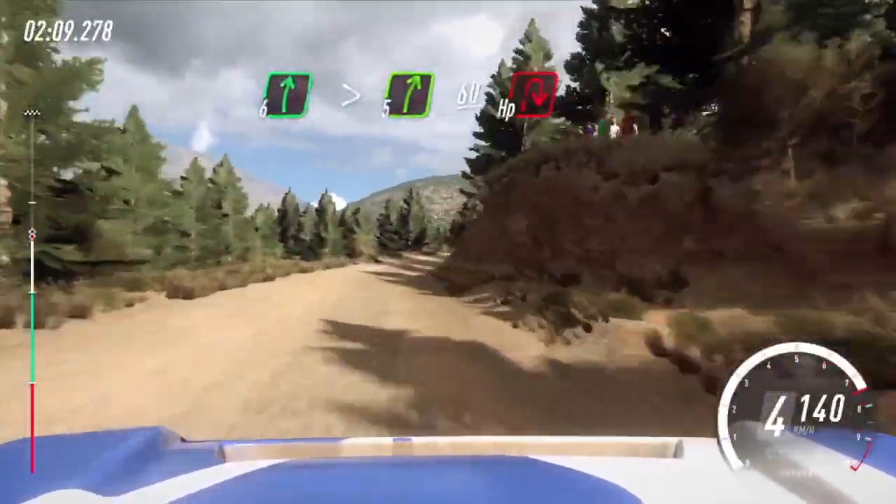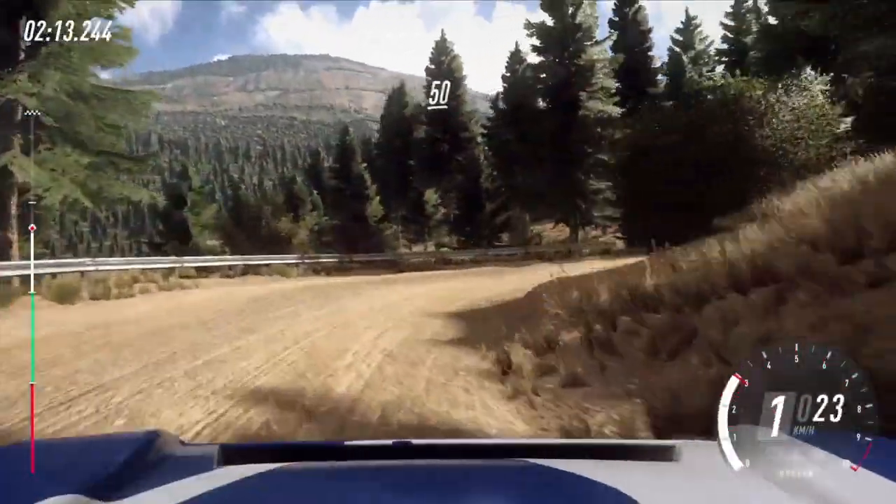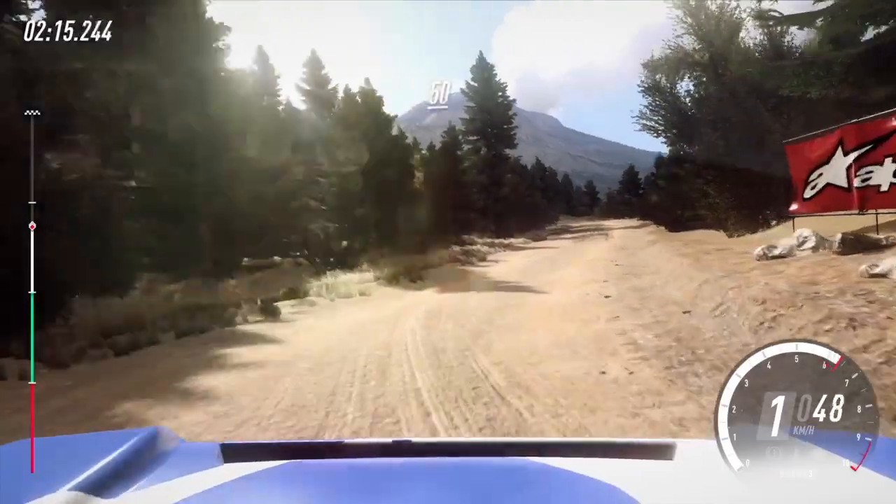5. 60, unseen, hairpin right. 50, unseen, hairpin left.